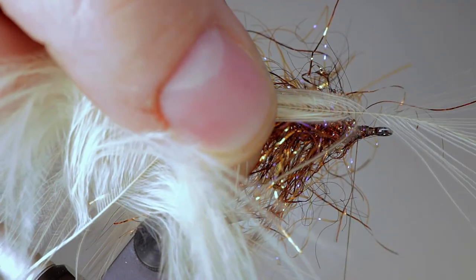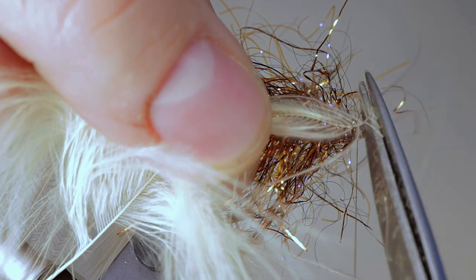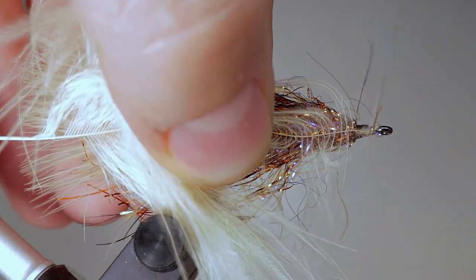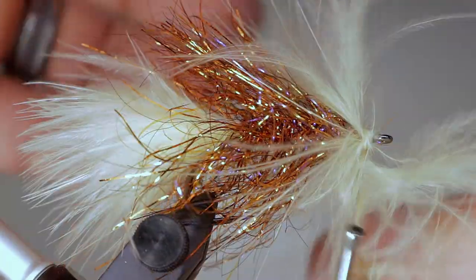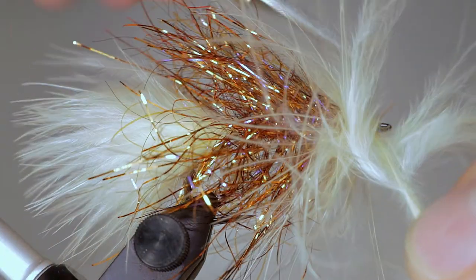Now form a collar out of marabou. Take a piece of marabou that has lots of fibers down the stem. Cut the tip to form a triangle-shaped anchor and tie it in just behind the eye. Wrap the marabou around the hook to form the collar — depending on the marabou, this usually takes between two and four wraps. Tie off the marabou and cut off the excess.